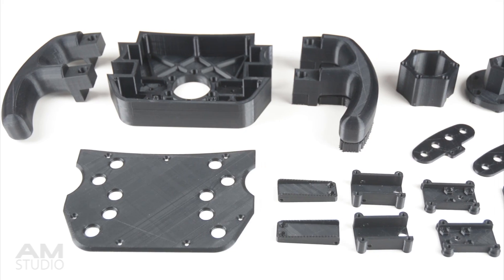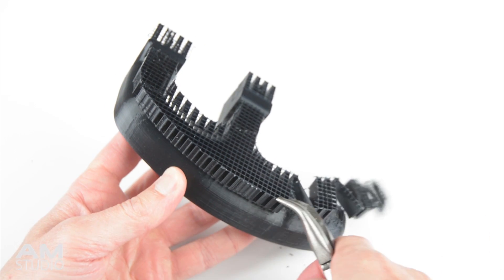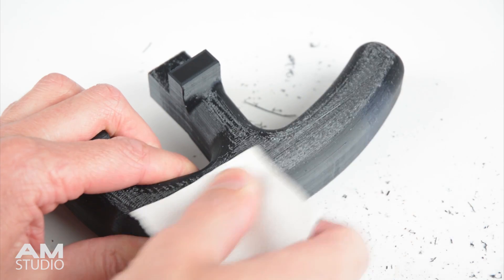Once all the parts are printed we can begin on the assembly. The first step is to remove the support material from the back of the handles using a pair of pliers. With the support material removed, any remaining sharp edges can be filed down and sanded smooth.